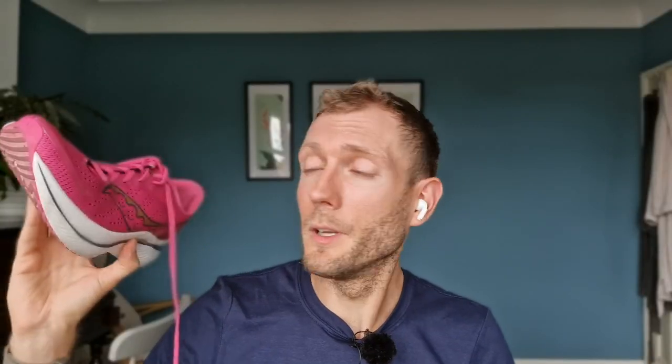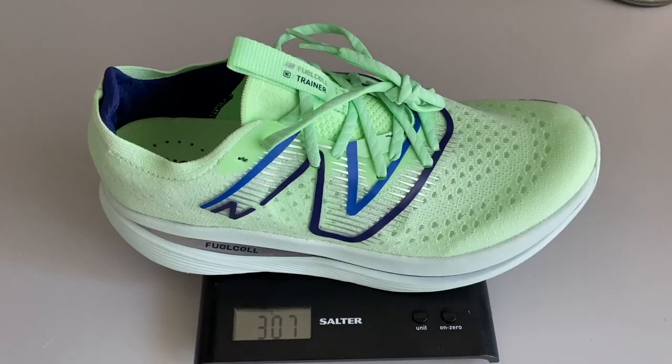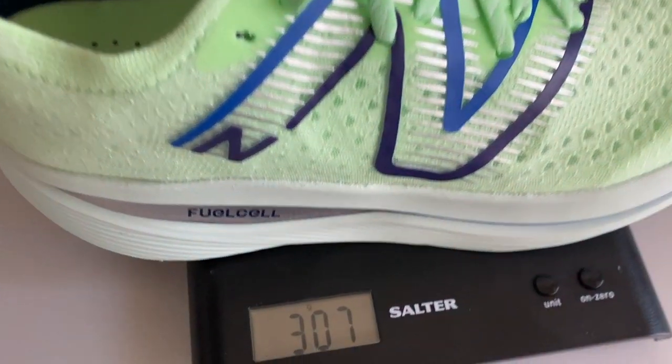The Speed is a lot lighter, partly because it's got a much smaller stack. It weighs 240g or 8.5 ounces in a UK size 9, whereas the Super Comp is 307g or 10.8 ounces.